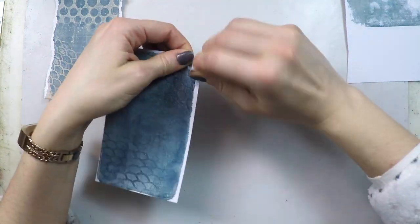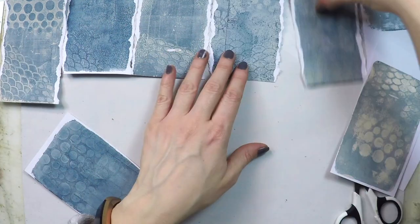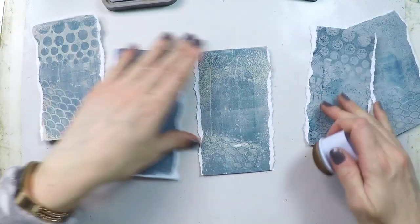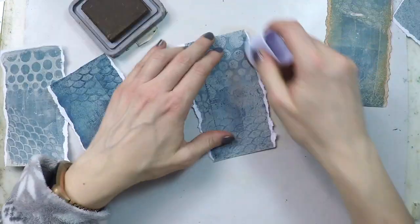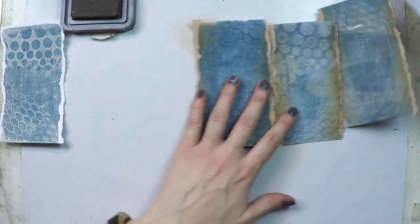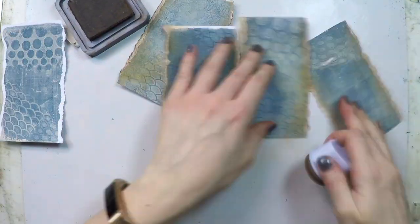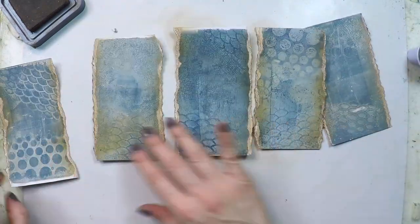My next step is getting five pieces — I tear each side of them so I have torn edges. Having straight sides was a bit boring, so I thought this would add a little bit more texture. And then what I'm going to do is ink up those edges again with vintage photo distress oxide. That will remove the white edge and also bring everything together because I'm using that same shade of brown everywhere — on the patterned paper background, the pieces I cut — so it will all match.